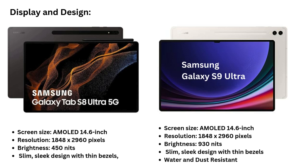Display & Design: Both the Galaxy Tab S9 Ultra and S8 Ultra feature a 14.6-inch Super AMOLED display with a resolution of 1848x2960 pixels. However, the S9 Ultra boasts a peak brightness of 930 nits, almost double the 420 nits of the S8 Ultra, making it much better for outdoor use. Both tablets share a slim, sleek design with thin bezels, but the S9 Ultra also adds IP68 water and dust resistance, offering greater durability.